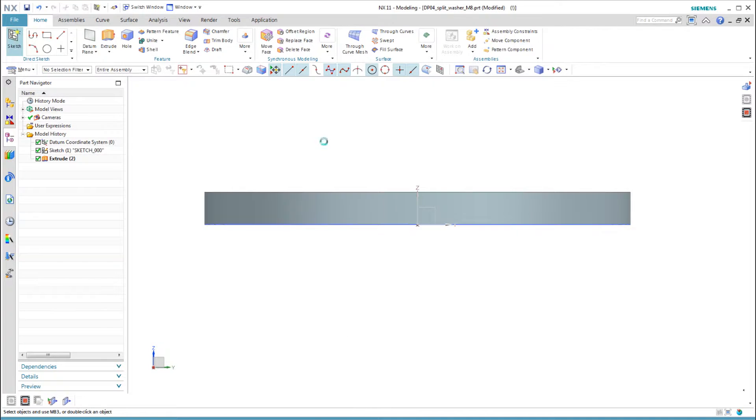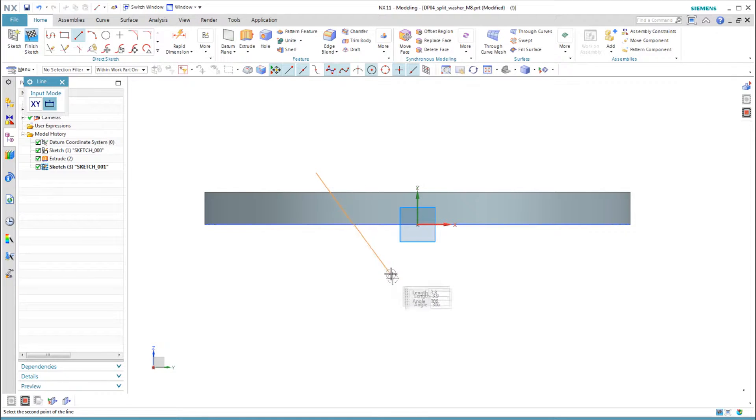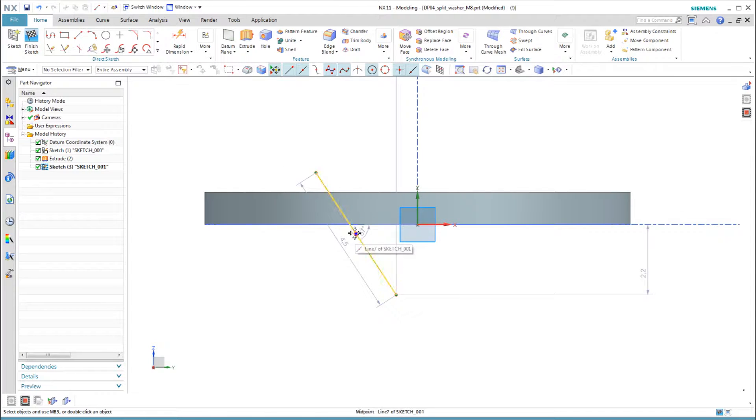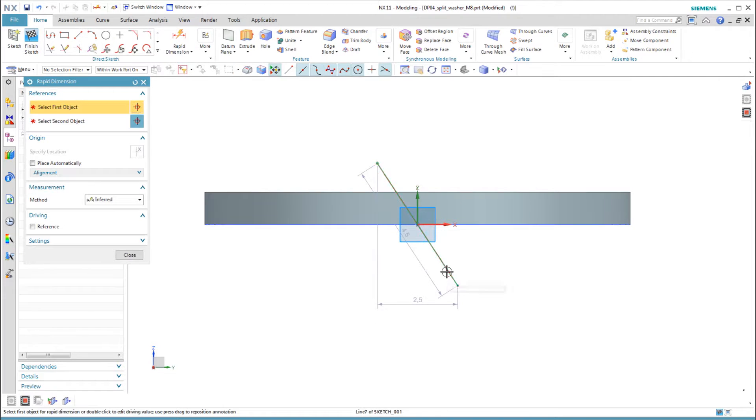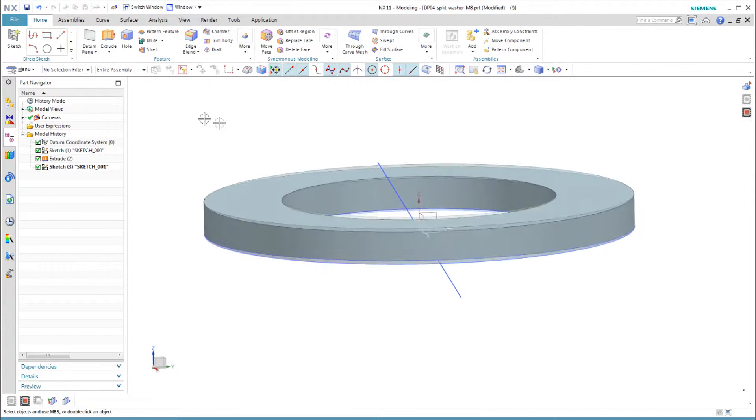To create the slot on the split washer, we can do the same thing, but sketch a line at an angle. Then drag it by the center point to constrain it to the origin. By the way, dragging to constrain the center point is an NX11 enhancement. If you have an older version, create a midpoint constraint between the line and the origin, and then create a point on curve constraint.